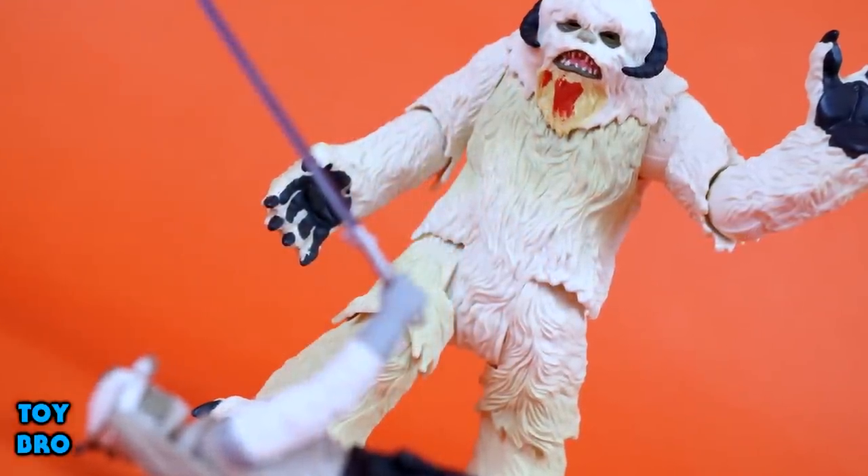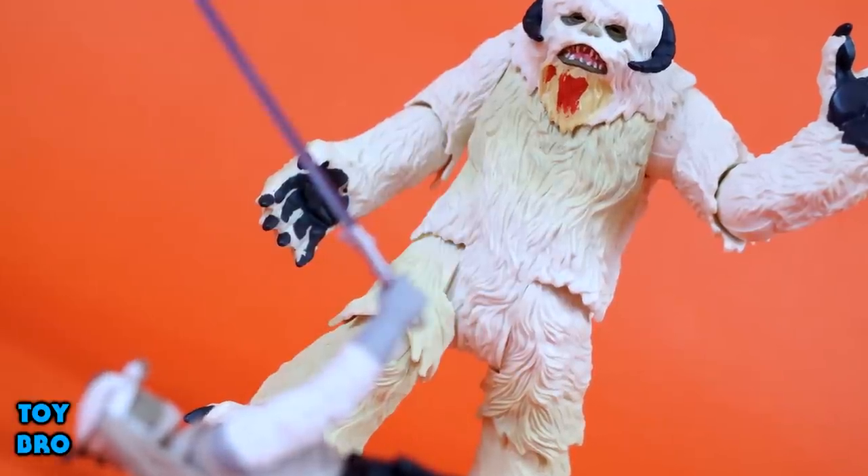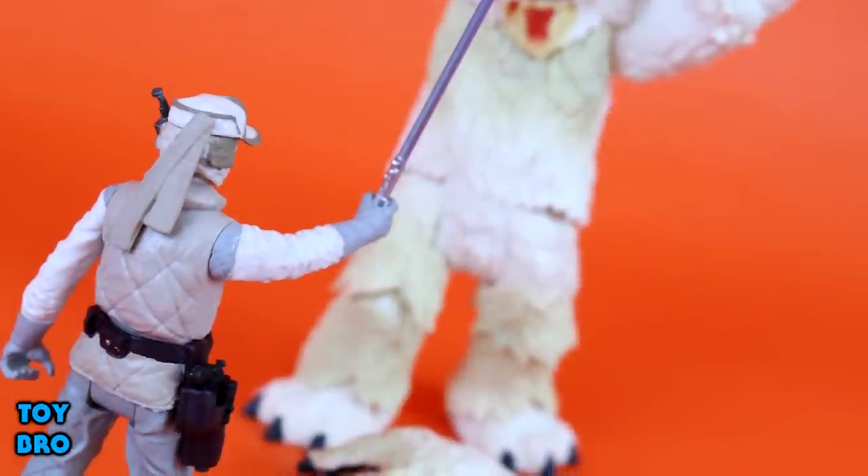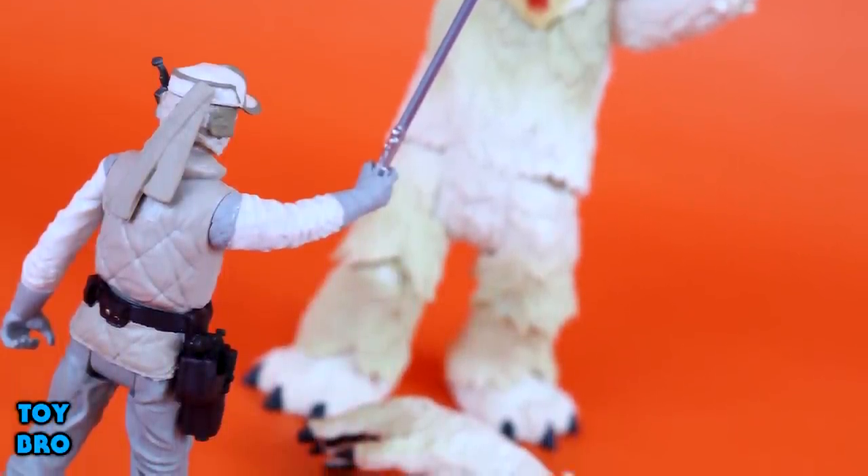That's going to do it for this look at the Star Wars Luke Skywalker and Wampa 2-pack from Hasbro. Feel free to like, comment, subscribe, and share. Let me know what you guys think. Thanks for watching, and until next time.